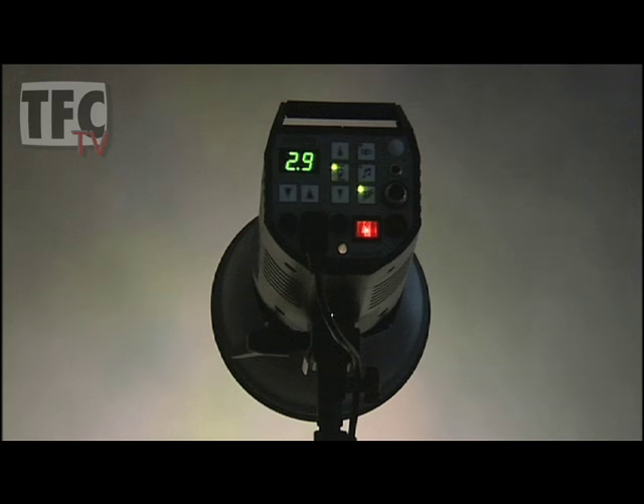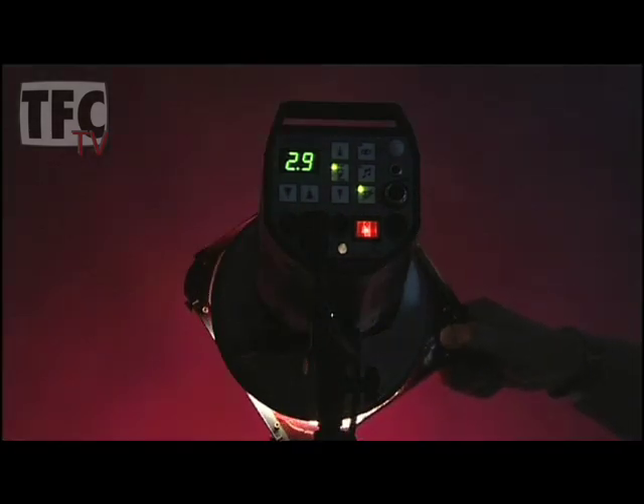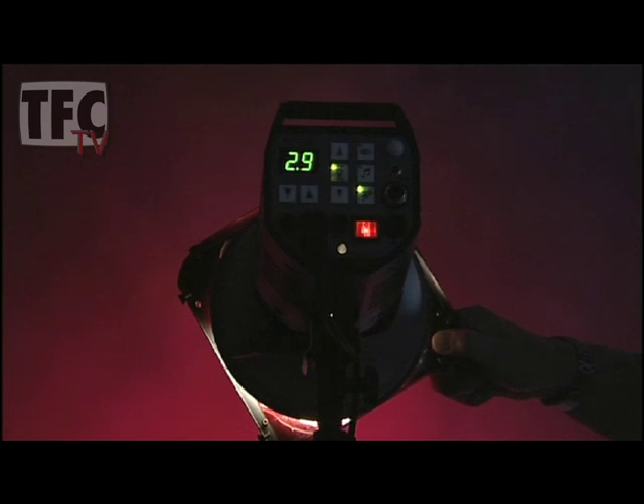With the 21cm accessory holder, I can pop in a filter gel and change the colour of the light, like this.